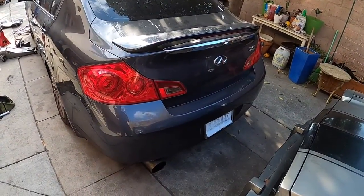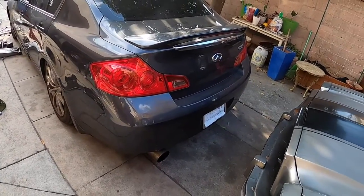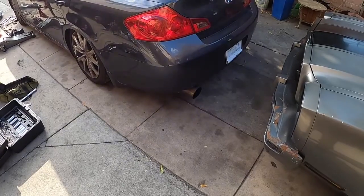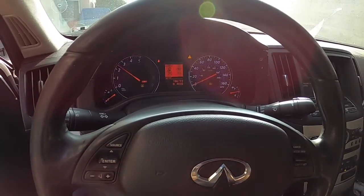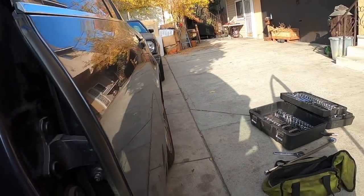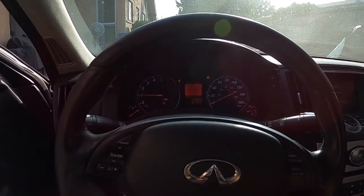There we go, that's the cold start after. It's definitely louder. I don't know if I like it — it sounds a little raspy. I'll hop in, let it warm up, and get some driving clips.